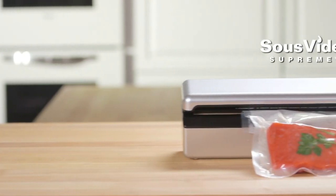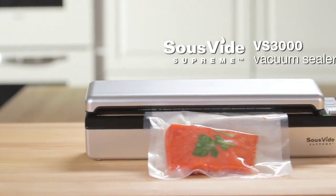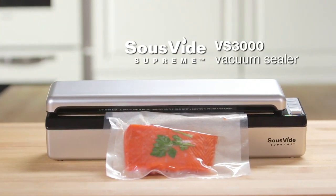Introducing the new Sous Vide Supreme VS 3000 Vacuum Sealer. Vacuum sealing your favorite food has never been easier.